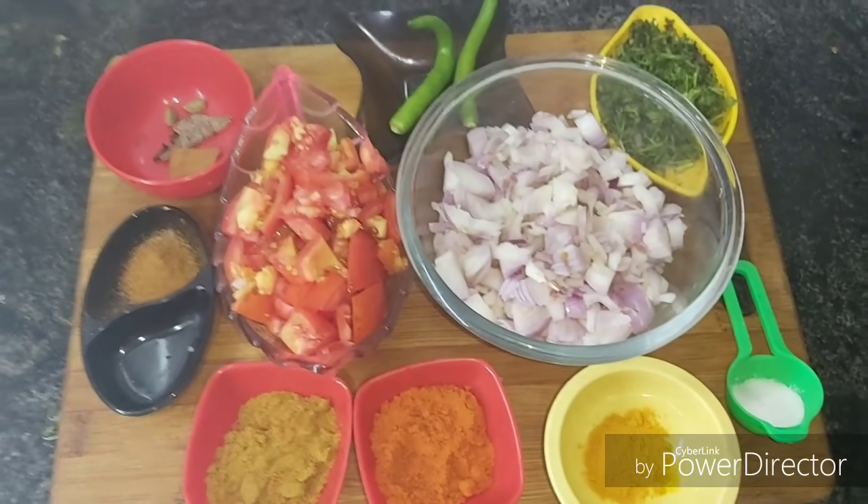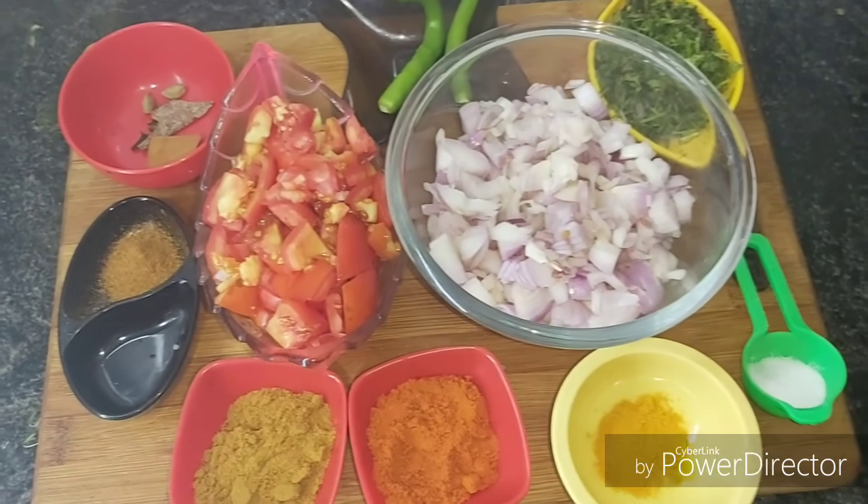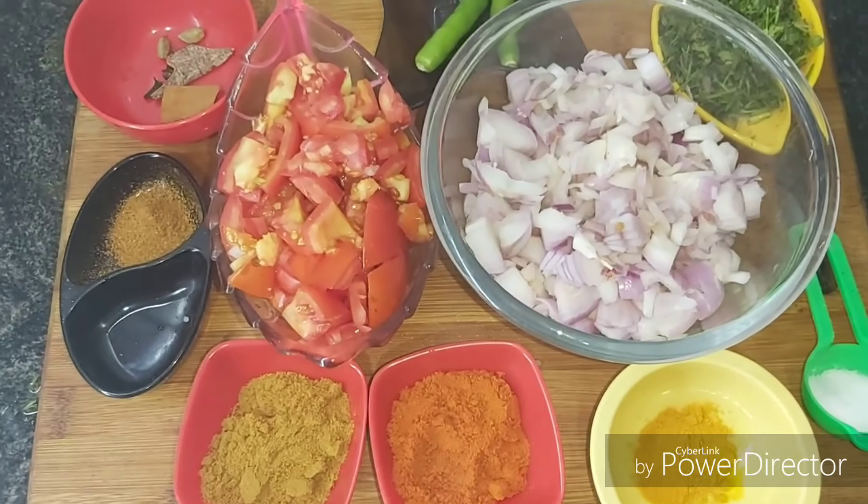Hello Friends! Welcome to Buds to Bloom! How are you? We are going to talk about basic chicken curry.